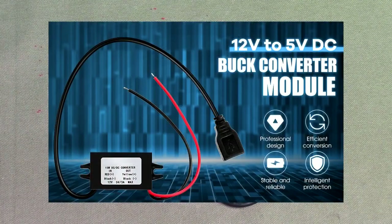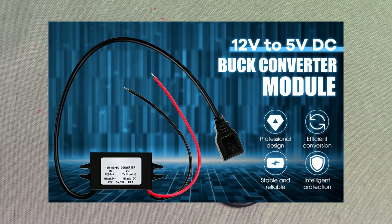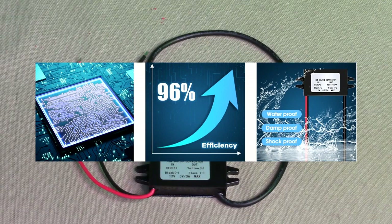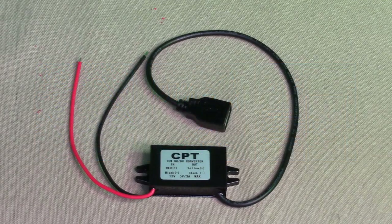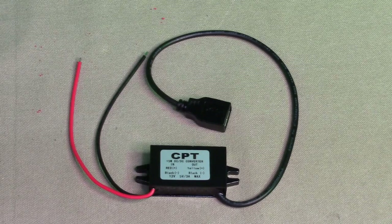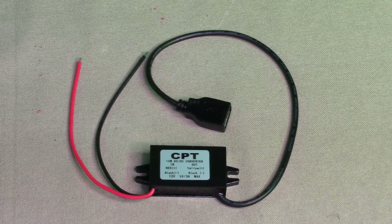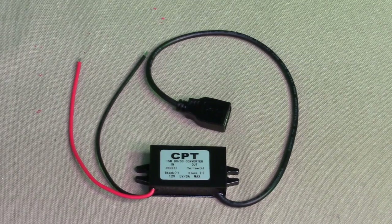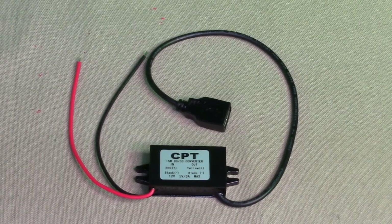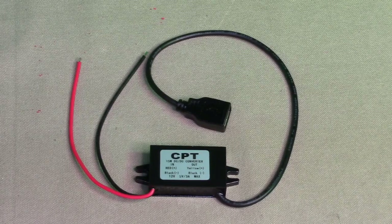You apply 12 volts in and you get 5 volts DC out. It has a maximum output current of 3 amps and a no-load current of 10 milliamps, so you're going to get 15 watts out. There's over-voltage protection circuitry and short circuit protection circuitry to make sure it's going to work fine.